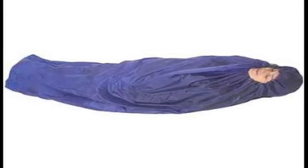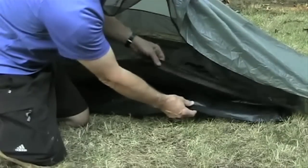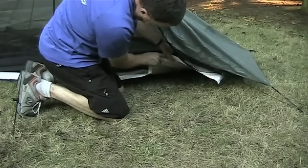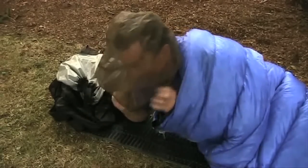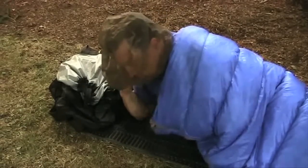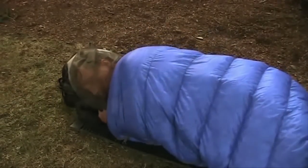A ground cloth underneath you can be in the three ounce range. Ground cloths can be made from silicone impregnated nylon or Tyvek. You can even use super light disposable painter's plastic. If you need more mosquito protection than an application of your favorite repellent gives you, you can wear a mosquito head net that weighs just six tenths of an ounce. If the head net is too confining, a square yard of no-seam netting is only about an ounce, and you can configure it in a number of ways to stay away from your face.